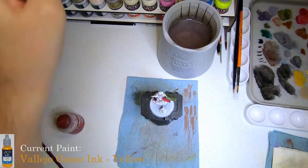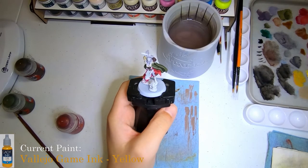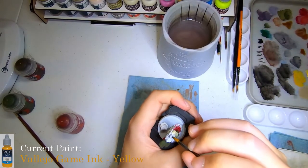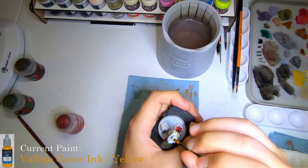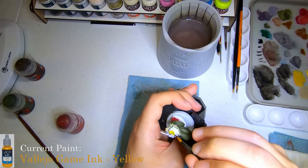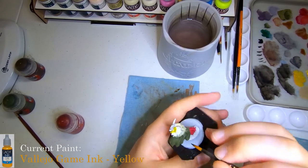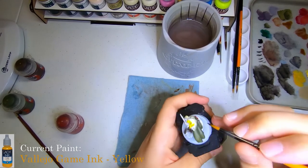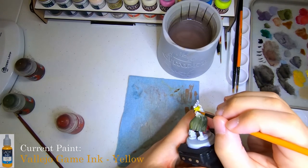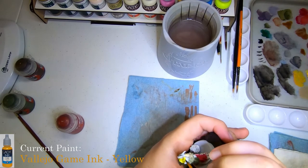I'm a big fan of yellow, but I also get that it's a really hard color to paint generally speaking. So I wanted to see how this would go with the yellow game ink. Figured, why not do it for the hair — give her blonde hair for the air sorceress. And it went on really well. It didn't really gunk up much, and it just gave a solid color. I was pleasantly surprised. I'll probably play some more with the yellow and the red on the leaves on the cloak.